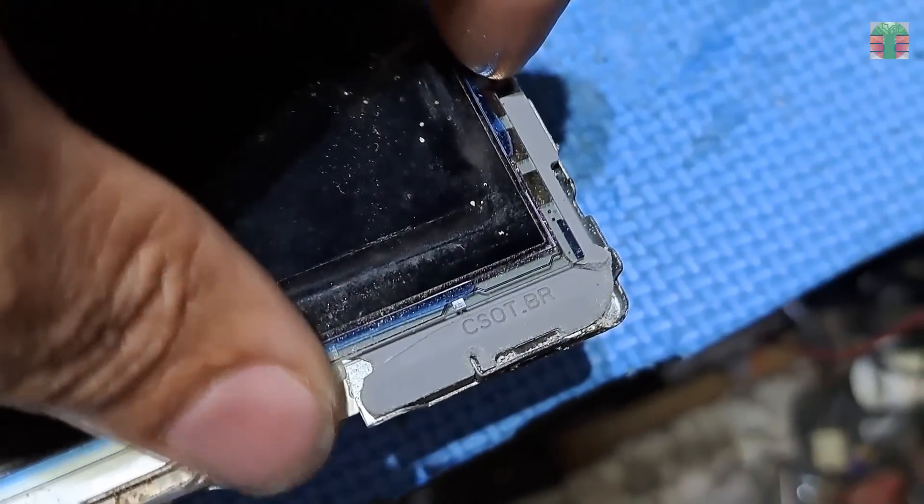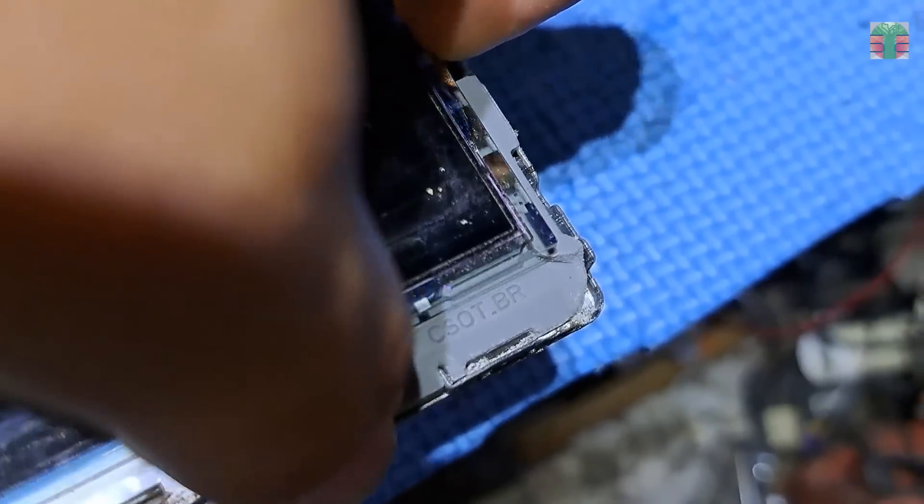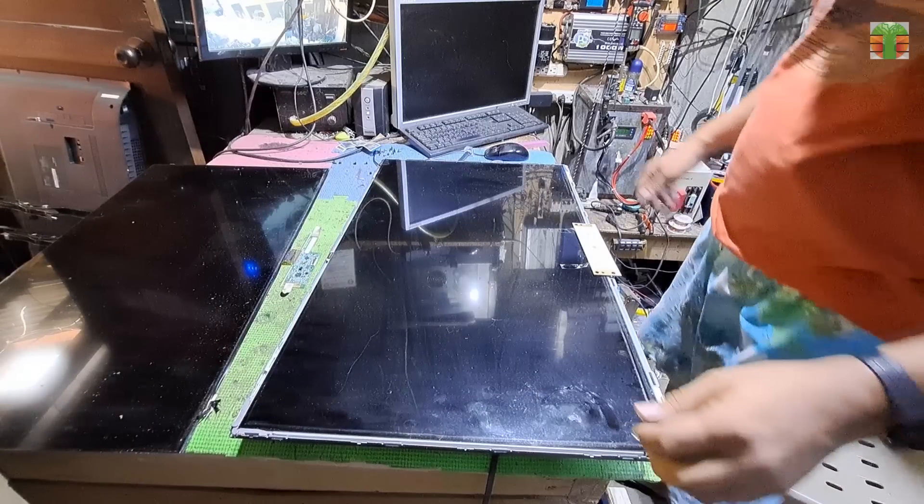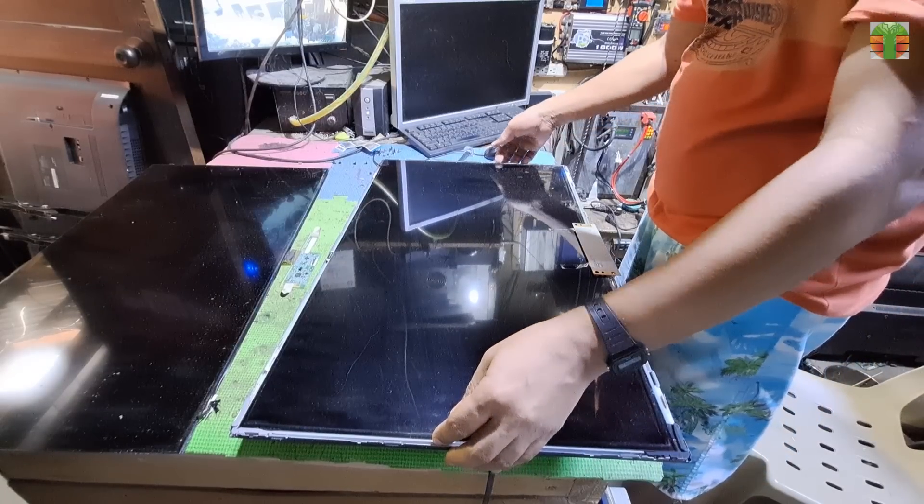The panel's width is bigger by about 5 mm. This material is made of rubber, so it can be trimmed easily. So let's remove the panel and trim the rubber.